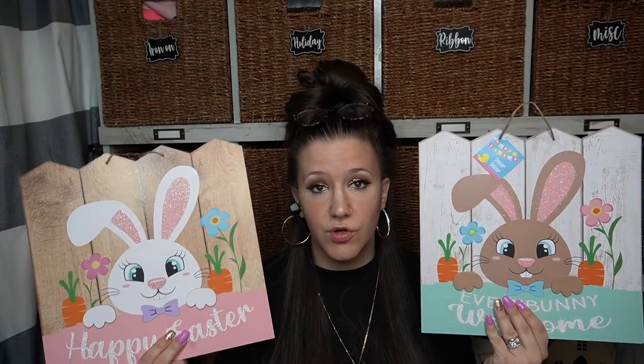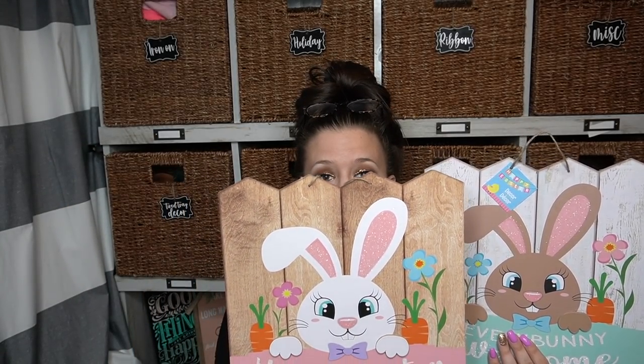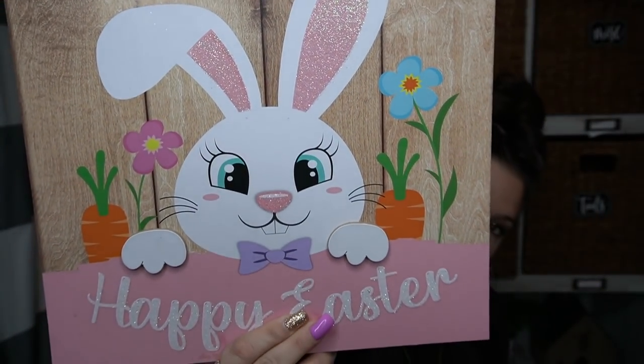I thought these were super cute as is as well. I don't really like the cutesy stuff, so I would probably redo these, but for people who are into the cutesy Easter decor, these are perfect. They have a faux little fence — faux wood — it looks really realistic. The little paws on the bunny are like 3D. Super cute, really cute detail.